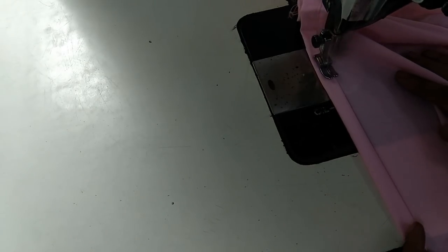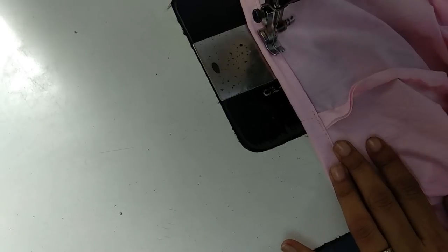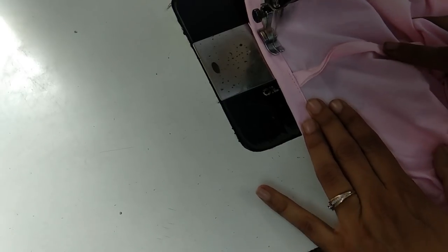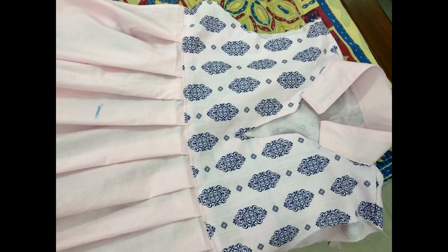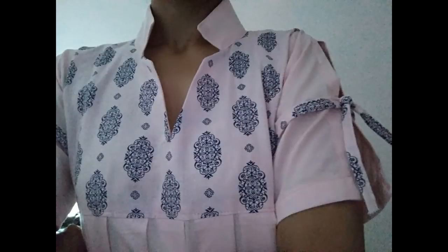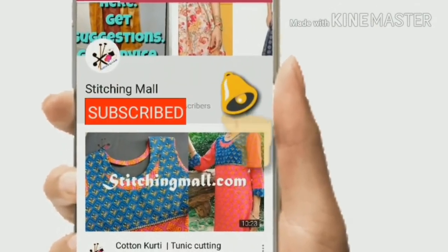If you have any doubt or query you can ask me here, or on the Hindi or Urdu channel, or you can check the Stitching Mall website — there you have many tips to make dresses and earn using these skills. Here we have the dress ready. Check the next video and there you will know how to join the sleeves and complete this dress. It is a very beautiful dress — let me know how you liked this video. Take care, goodbye!